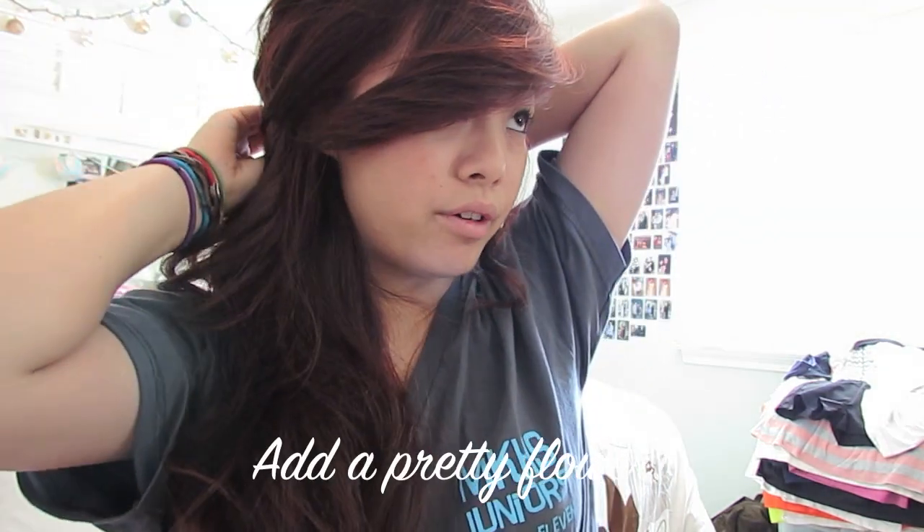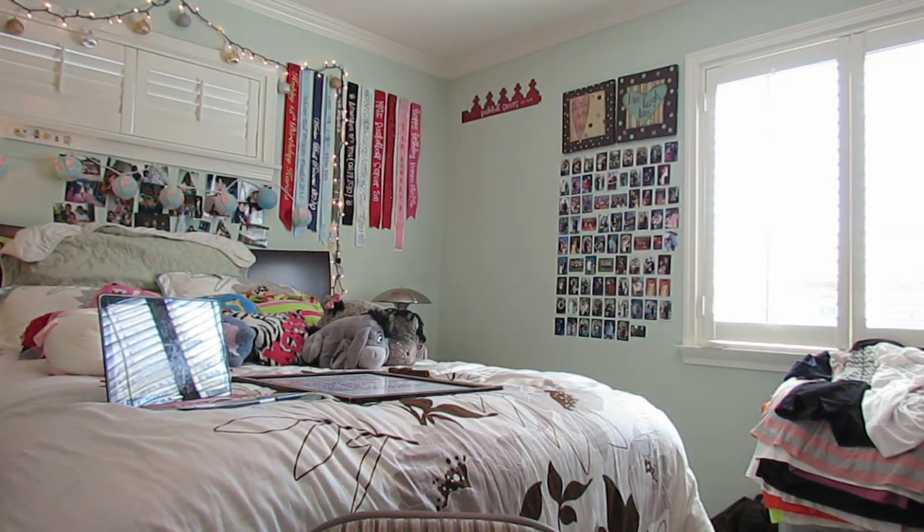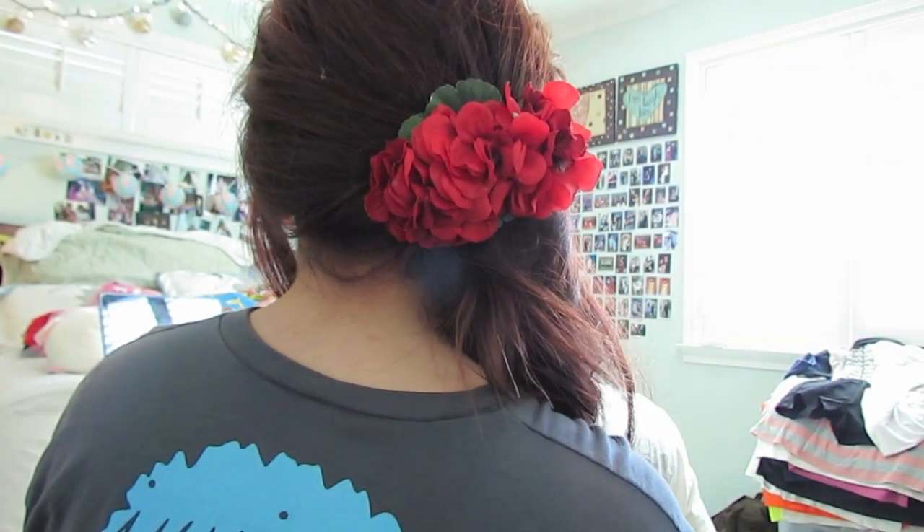If you guys wanted to, you could add a little flower right here. I have this one from when I used to do Hula. You can pin it on — it might be a little too big, but I can show you guys what it looks like. So you can see the clip, and that's what that looks like.